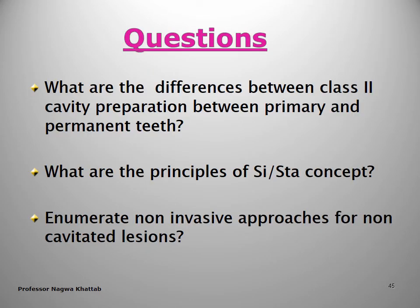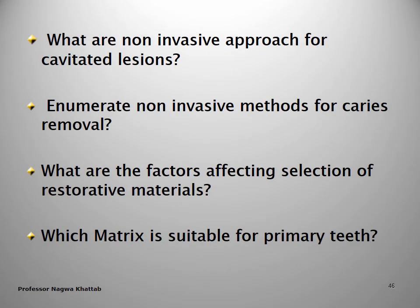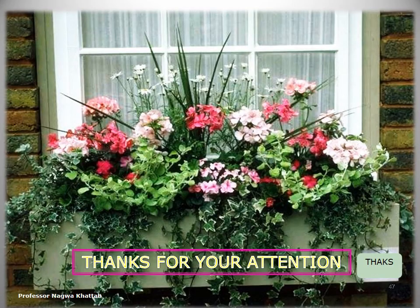Summary of questions that may appear in this chapter: What are the differences between Class 2 cavity preparation in primary versus permanent teeth? What are the principles of the SISTA concept? Enumerate non-invasive approaches for non-cavitated and for cavitated lesions. Enumerate non-invasive methods for caries removal. What are the factors affecting the selection of restorative materials? Which type of matrix is suitable for primary teeth? By the end of this lecture, you should be able to answer all these questions. Thank you for your attention.